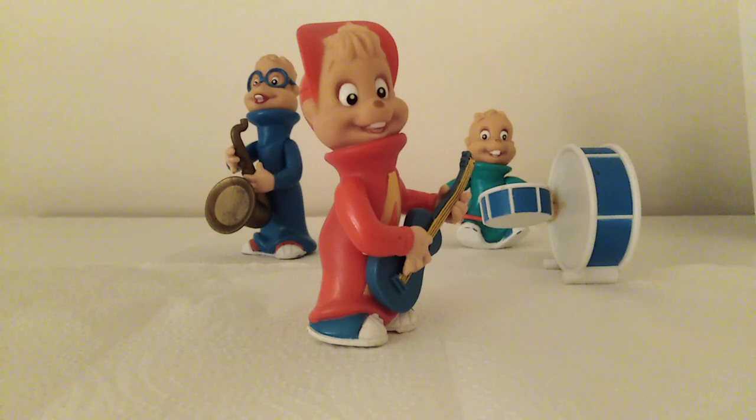The other ones were just posed — Alvin had his arms crossed and the other two were kind of like standing. They didn't have instruments.